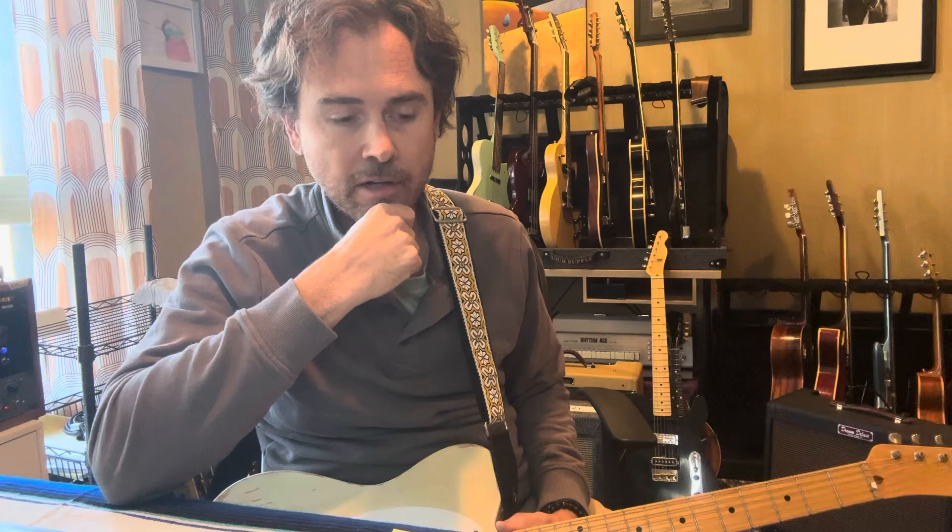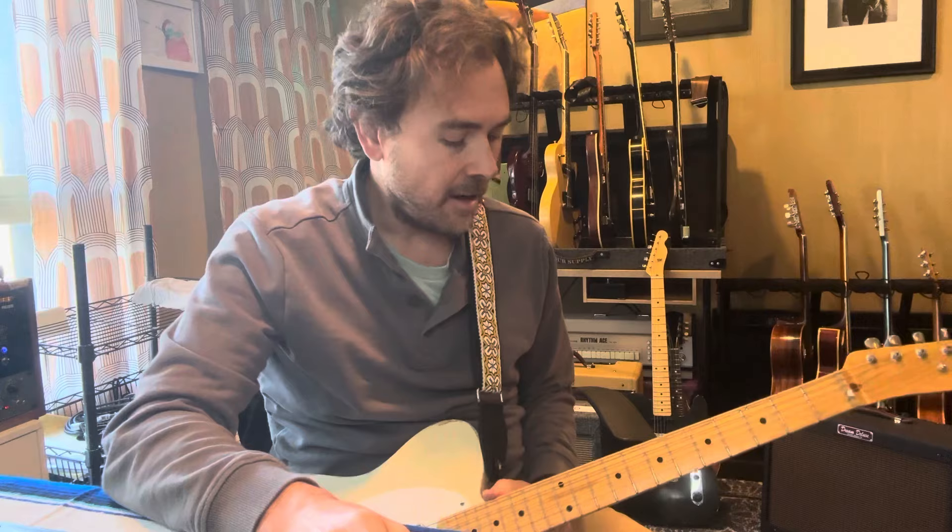I remember hearing that years ago on a John Hyatt record that Sonny Landreth played on, where you can hear the ghost of another solo happening at the same time. It's a cool effect.